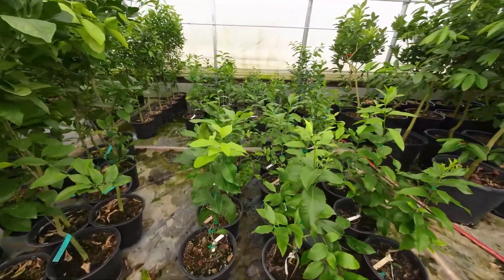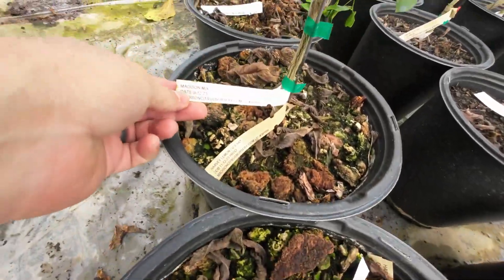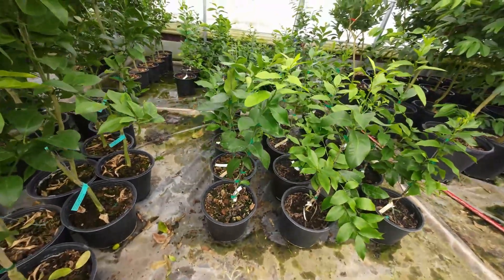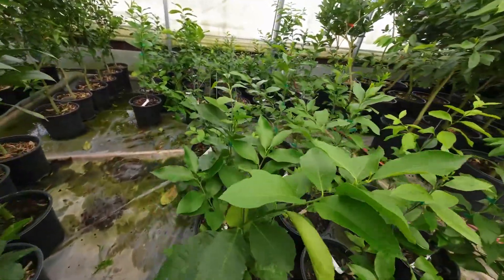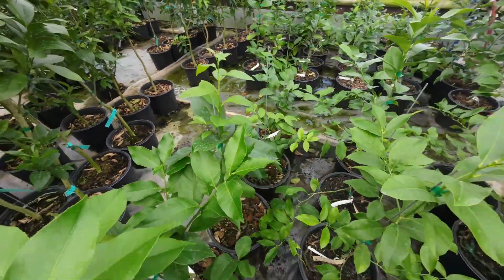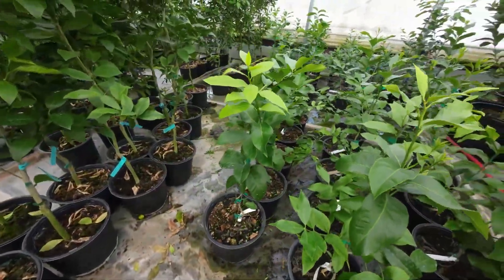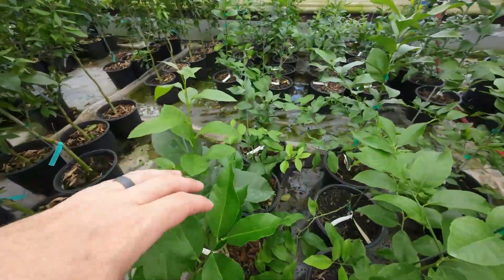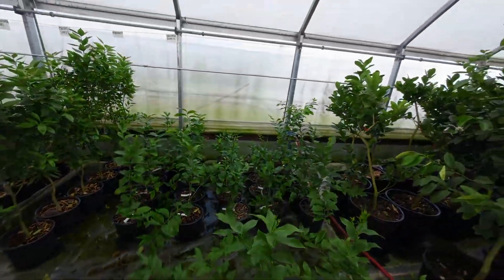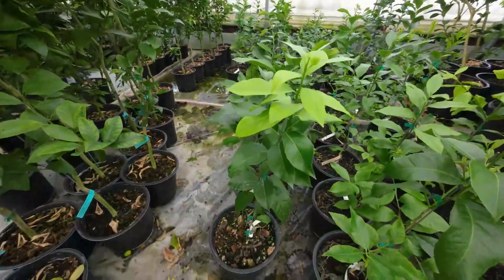This first pot is our Harvey lemon with our Madison Citrus Mix. I'm going to show you the trees. My assessment is they're healthy trees. There are a couple in the back that look like they were just duds or had smaller growth, but overall I'd be happy with these trees.